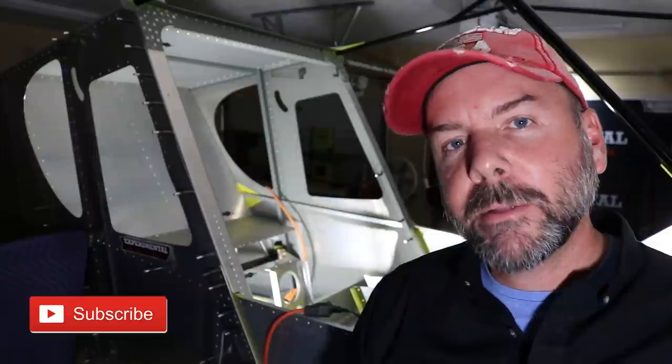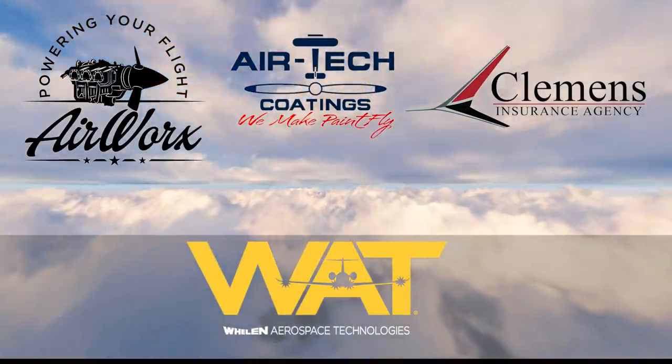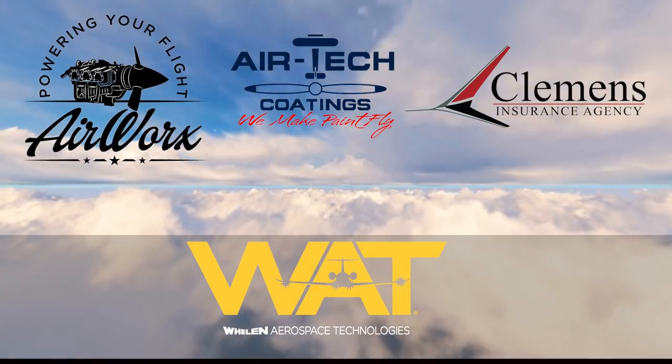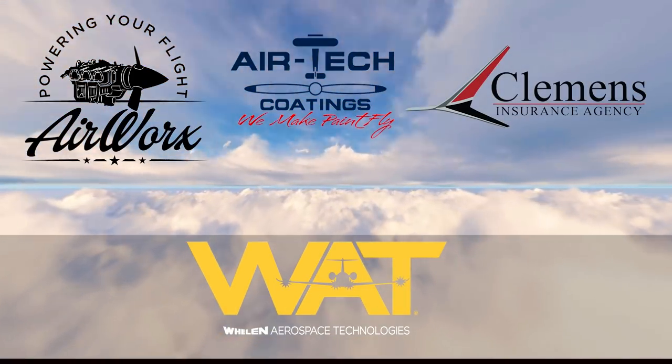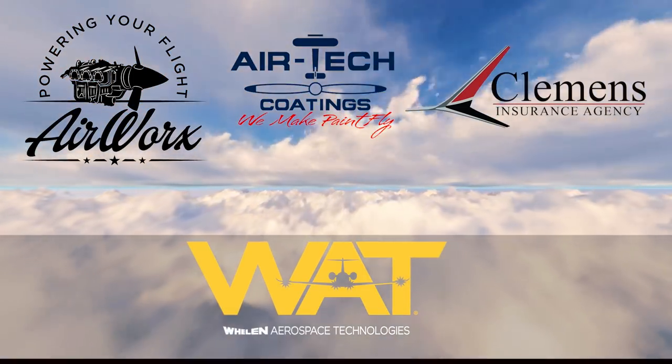Let me take a moment to thank our sponsors that make all this possible: great companies like Airworks, Airtek Coatings, Clemens Insurance Agency, and Whelan Aerospace Technologies. Take a moment after this video to say hello to all of them, check out the affiliate links in the description below, and remember — just build it.